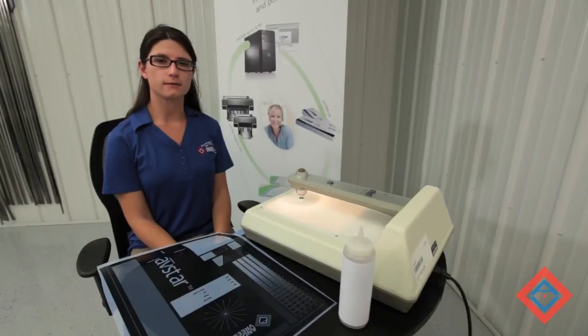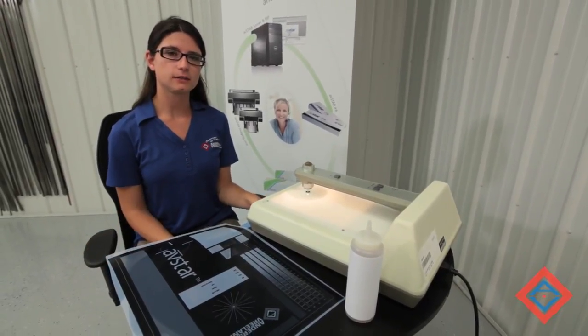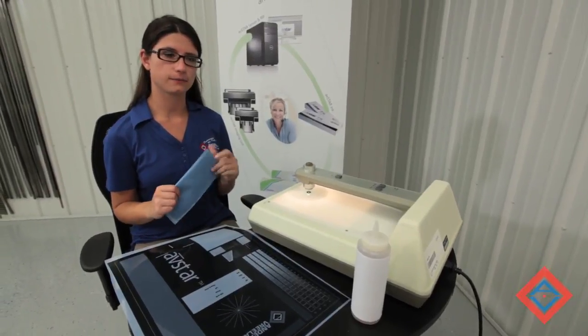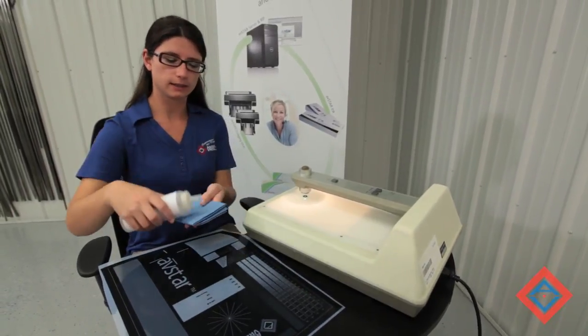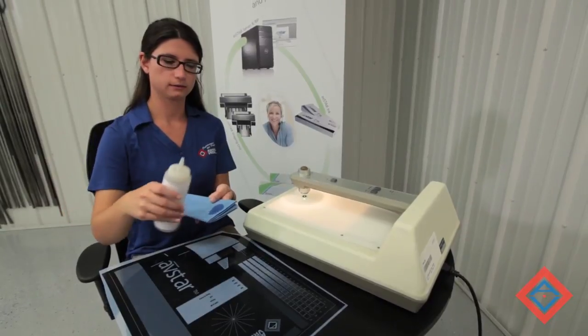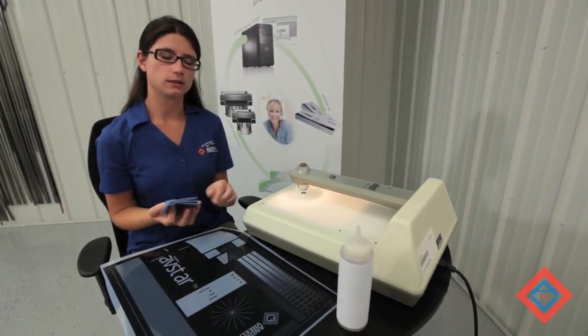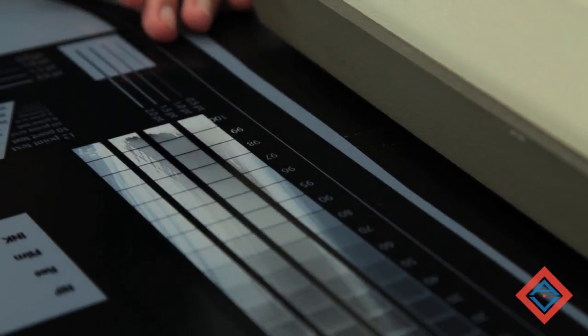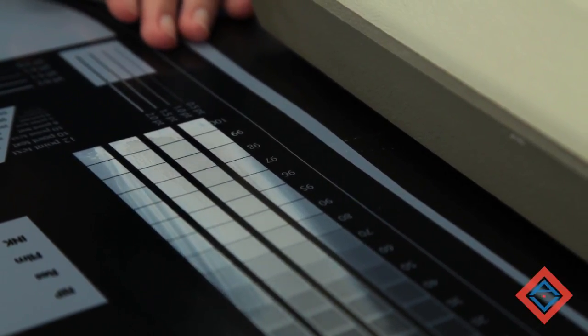Before we verify, we want to make sure that we clean our negative. AV Star negatives can be cleaned with film clean and a lint-free cloth. Just place a little bit of cleaner onto your cloth and wipe gently. Note that the negative will turn a milky white color as you clean it, but this will disappear as the film clean evaporates.